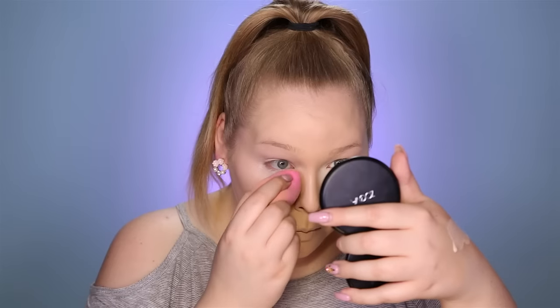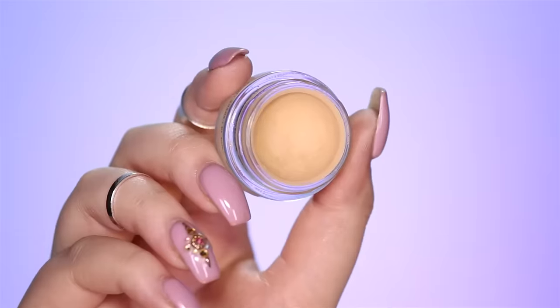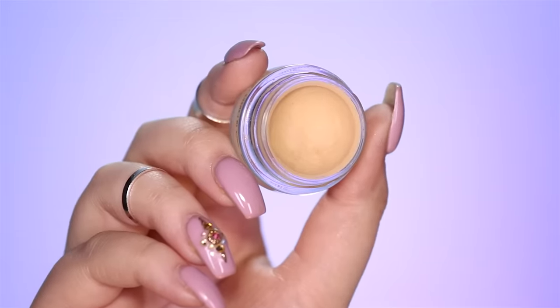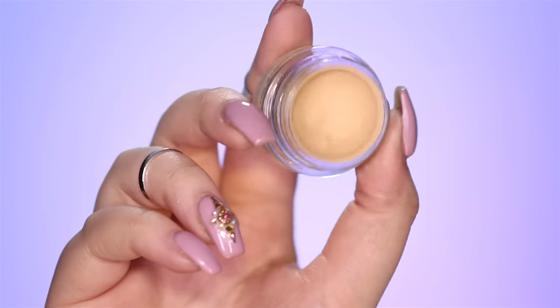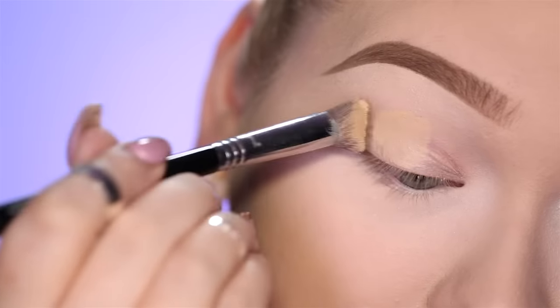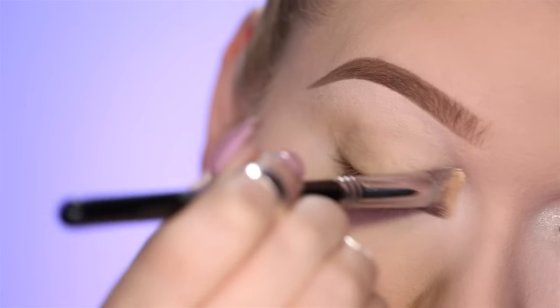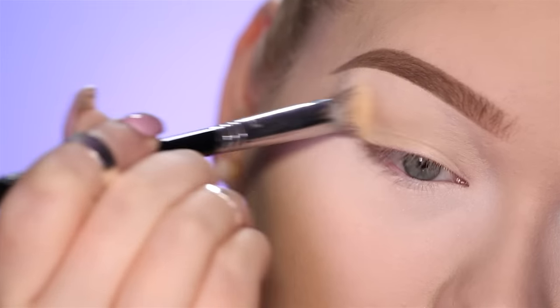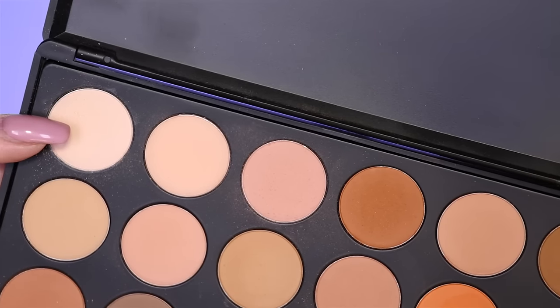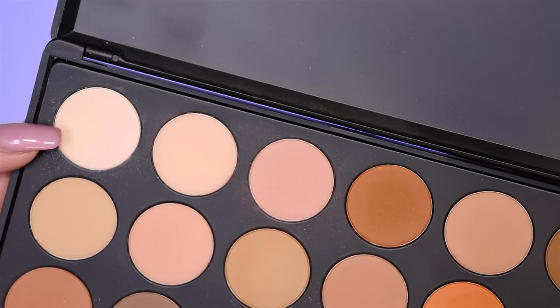I'm gonna set my under eyes using the NARS Loose Powder in Snow. Of course you want this look to last all day long on a hot summer day, so I'm gonna use the MAC Softroker Paint Pot to keep my makeup on all day long, applying it with a Sigma 3D HD Precision Brush. Then taking the Morphe 35-O All Matte Palette and taking the lightest color from that, setting my brow bone and crease with this.